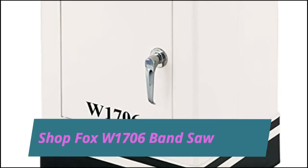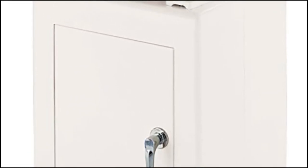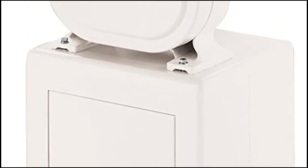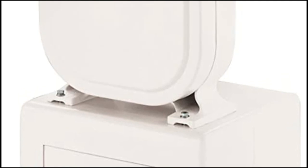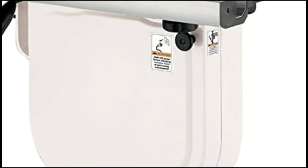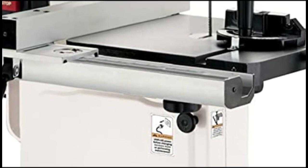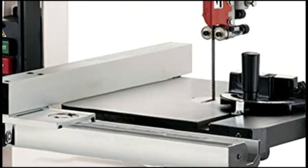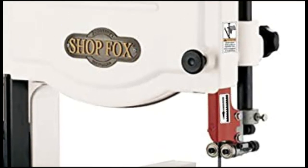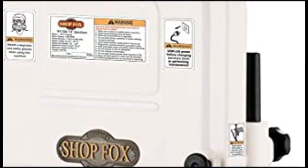Shop Fox W1706 Band Saw. The Shop Fox W1706 14-inch band saw features cast iron upper and lower wheels, extruded aluminum fence and rails, and quick release blade tension. Precision ground cast iron miter gauge features an easy-to-read scale adjustable to plus or minus 30 degrees. Deluxe extruded aluminum fence offers solid work support with a hairline scale, easily adjusted to the desired position where it locks solidly in place.